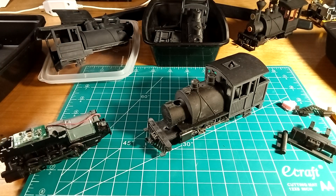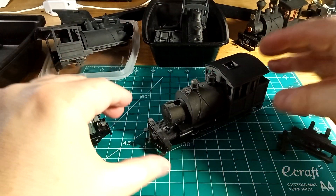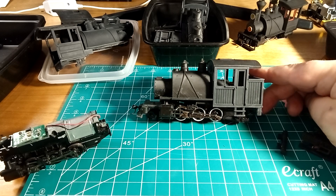Number 30 has a round tank and a wooden cab. Number 31 has side tanks and a metal cab. And number 32 has a square tank and a metal cab. But they're all the same basic dimensions. The 30, 31, and 32 are shorter. This one's built as a 2-6-2, which gives it a little bit more length.